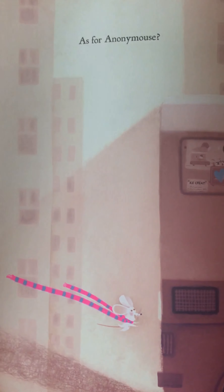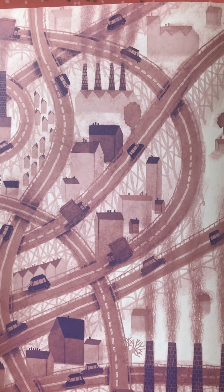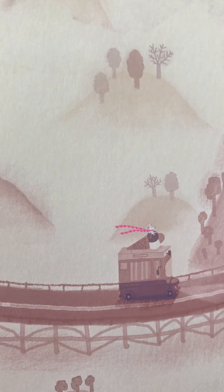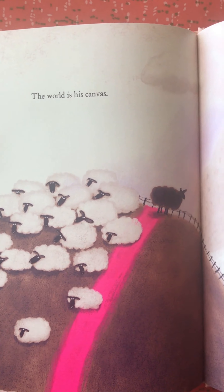As for Anonymous... the world is his canvas. There he goes. Off on a new adventure. The end.